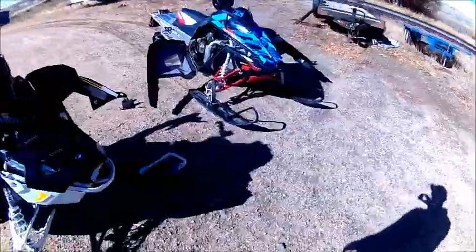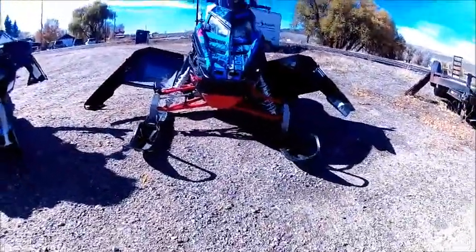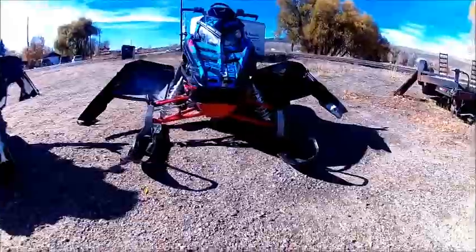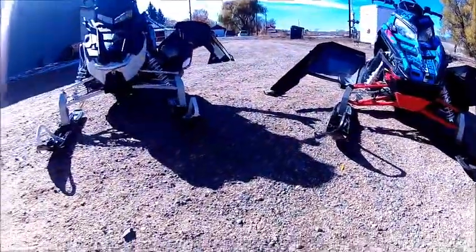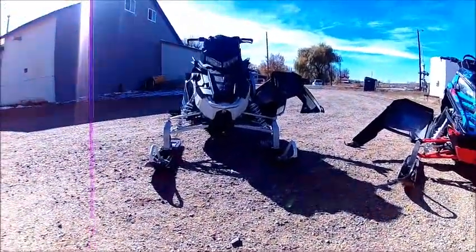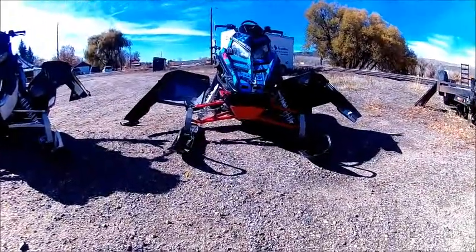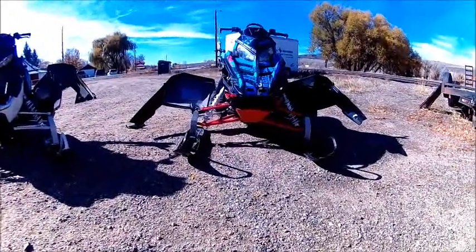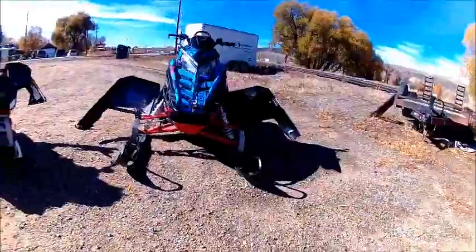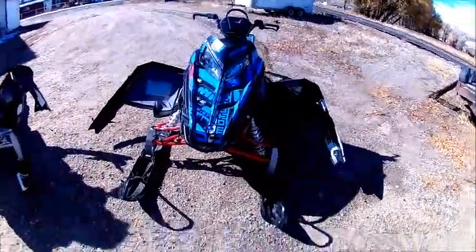Let's do front ends. The front end on the ProRide chassis is a great front end — nice, nimble, and great for one-skiing. On the Axis chassis, the front end sits even higher, so it's even more of a triangle shape. The obvious shape is a little bit different. The new covers are absolutely amazing. Besides the shape being more top-heavy, it does ride a little bit differently.